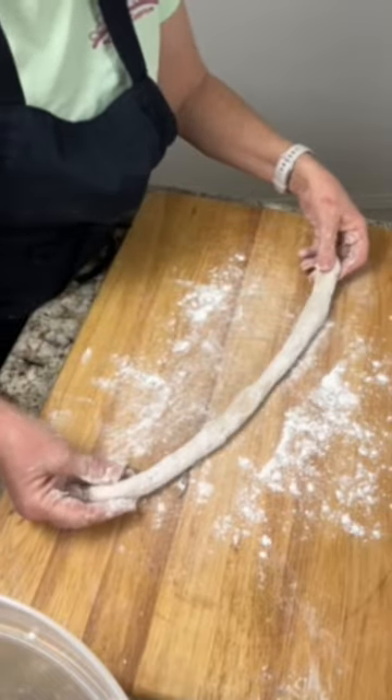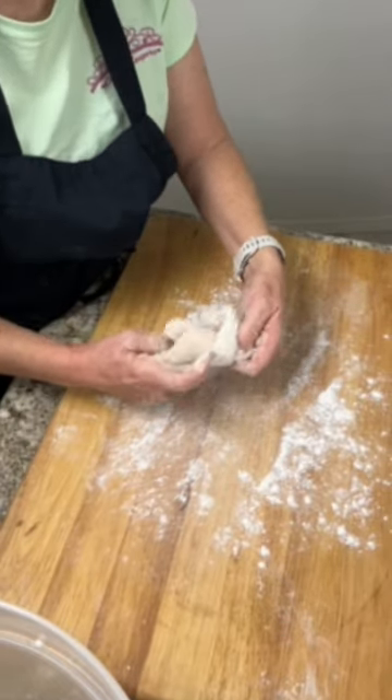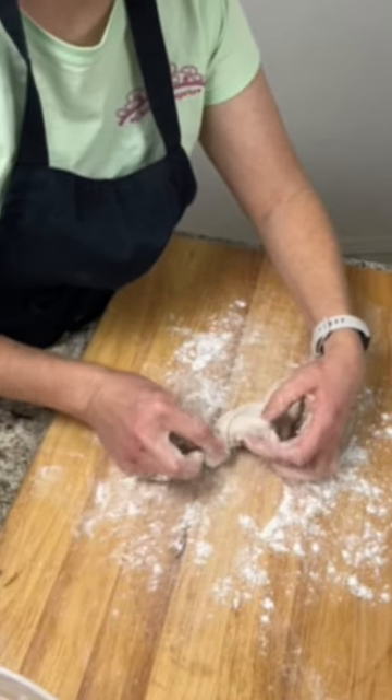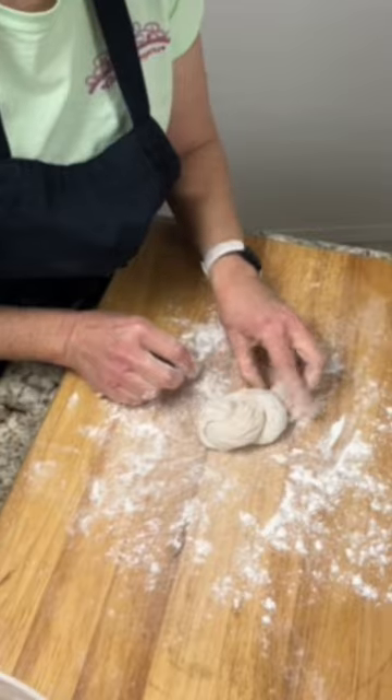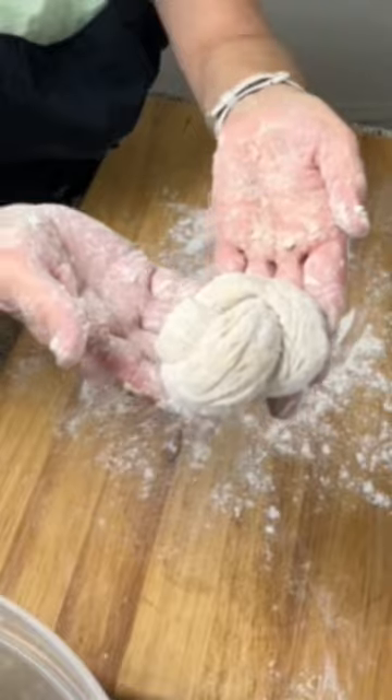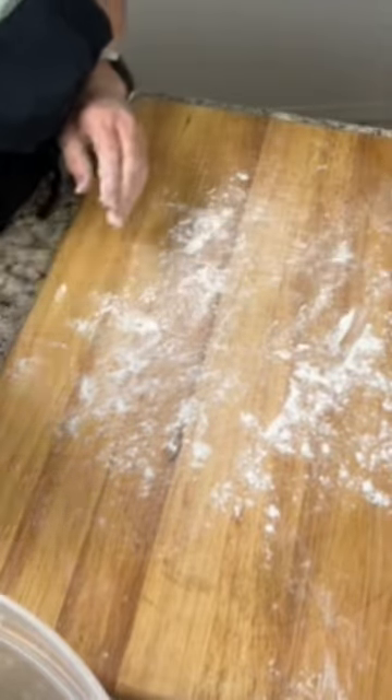Once you get it out into a rope, tie it just like you would a knot. Take this piece and tuck it under, then take the other piece and tuck it under. Now you have a little bread knot. Add your butter and garlic to the top and that's your garlic knots.